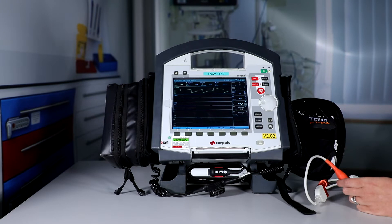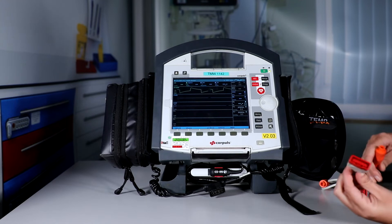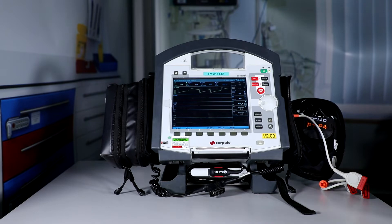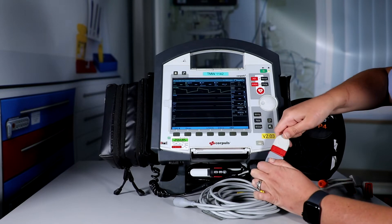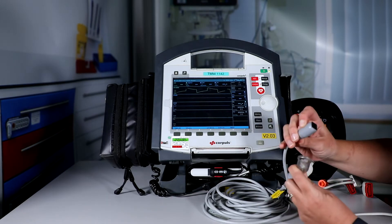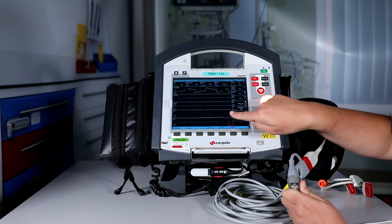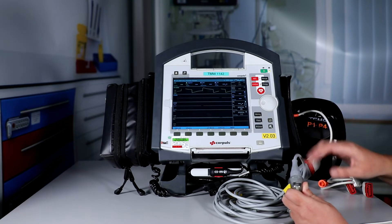Now we're going to check our invasive blood pressure connections for all three leads. For the single one first, we plug it into the P1 and P2 socket on the side here, then attach the pressure lead like so. This is where the dummy transducer comes into play — we connect it like this and what we're looking to see is where we had a dash line, that this goes into a solid line. As we can see, that has happened on the screen. We would then go in and check all our pressure leads with the same principle.